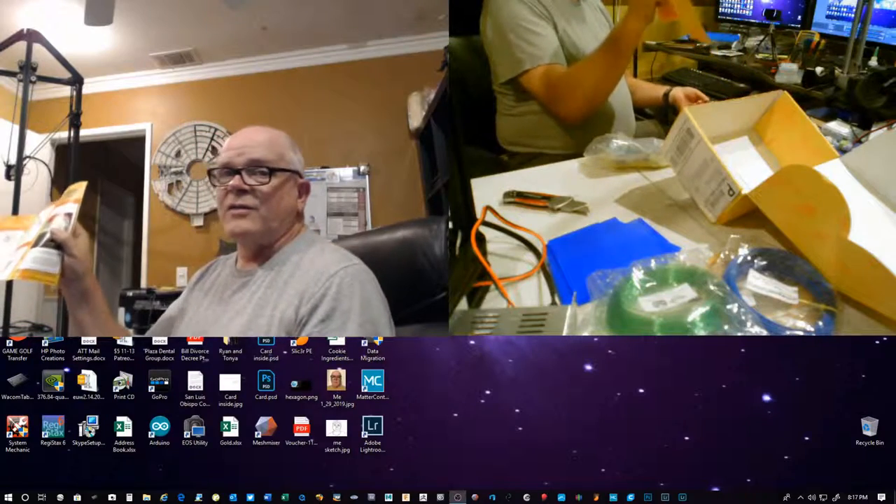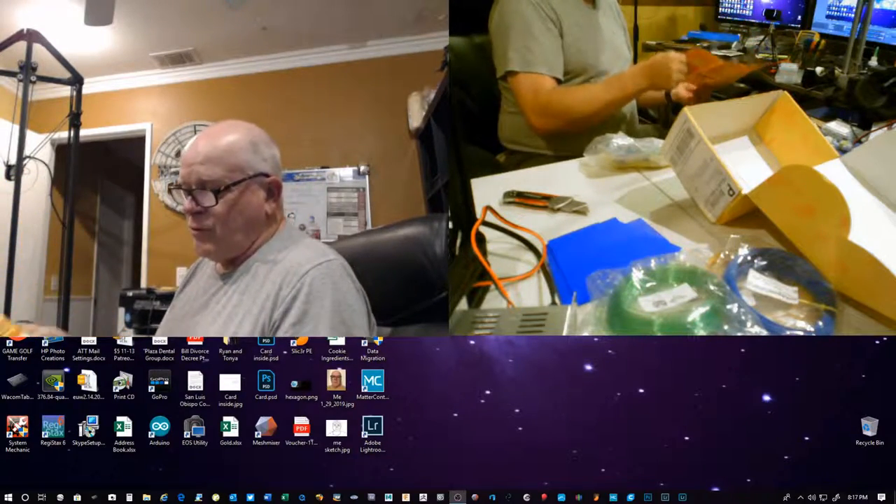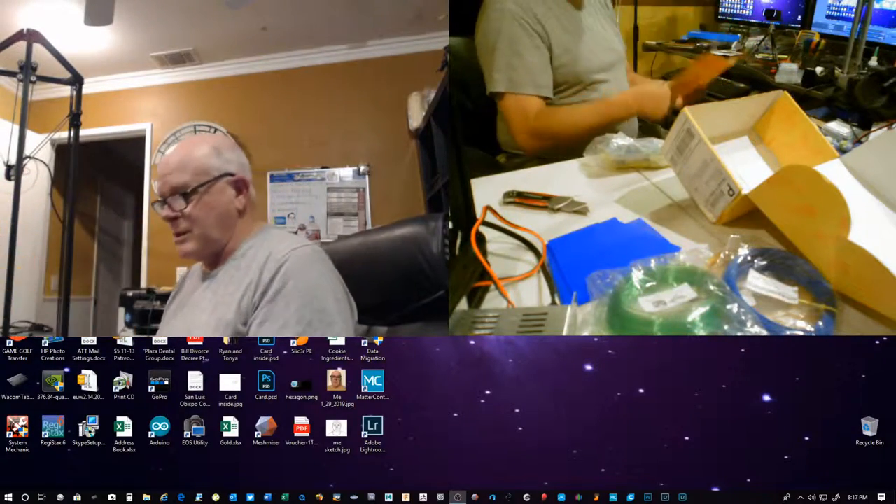It says it's month 12 of his box. I've been with him for all 12 months, so that's awesome.